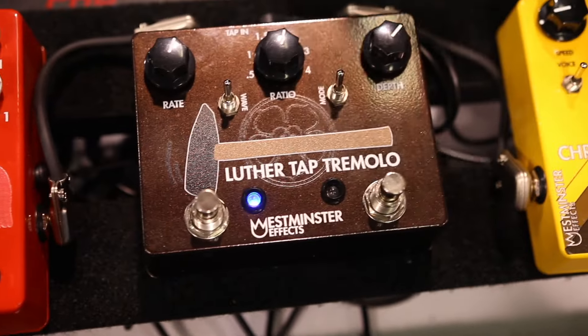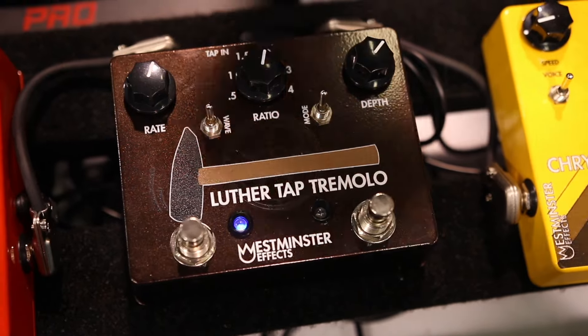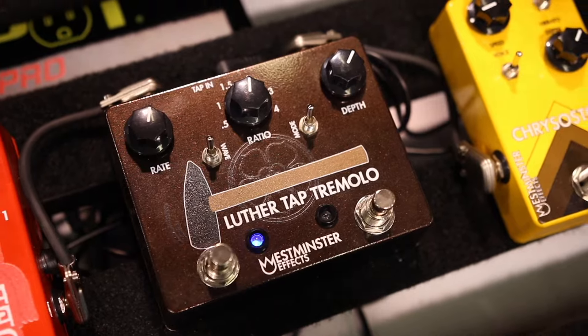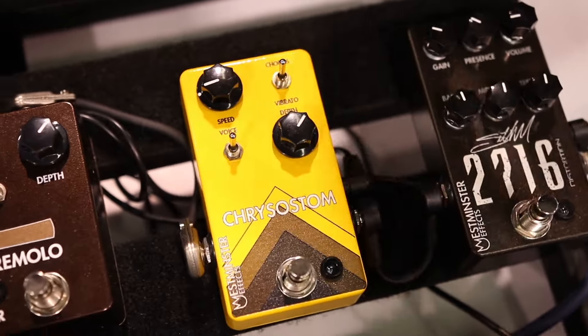We also have the Luther Tap Tremolo — it's a tap tremolo with normal and harmonic modes, square and sine waves, and it takes tap tempo. It's a lot of fun. We have the Chrysostom Chorus Vibrato — pretty self-explanatory.